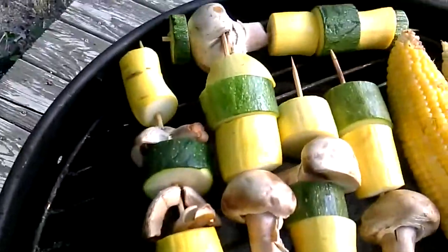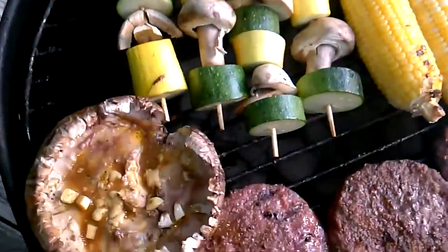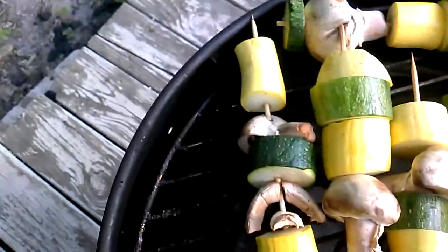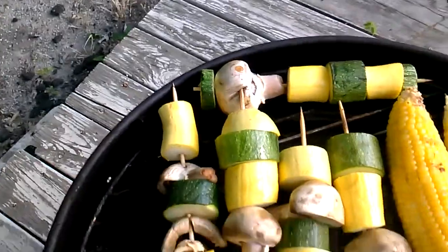I just got some skewers and put on vegetables. I just have corn on the cob here that I'm cooking, and that's it.